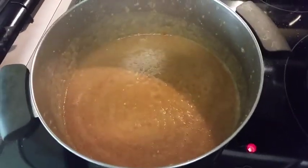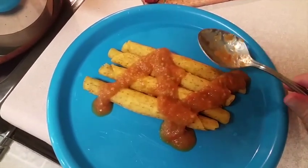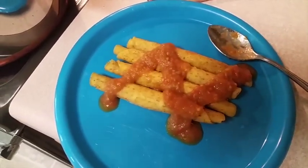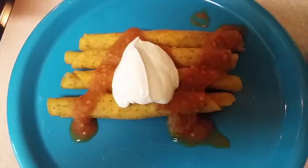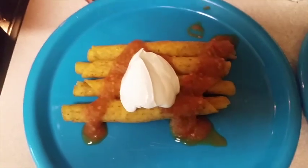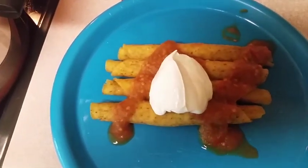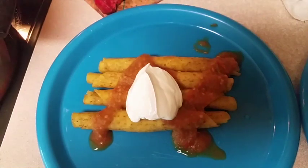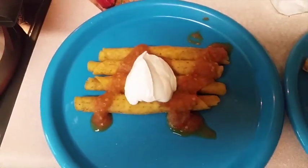I hope you guys enjoy! I have some taquitos here — I'm going to put a little bit of sour cream on top, and this should be really good with this hot sauce. It's also great to serve over rice, or you can dip chips in it just like a salsa. It's really good and I hope you'll give it a try. Thanks so much for watching. Bye!